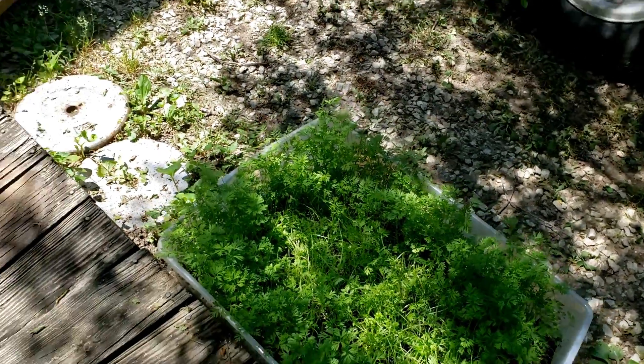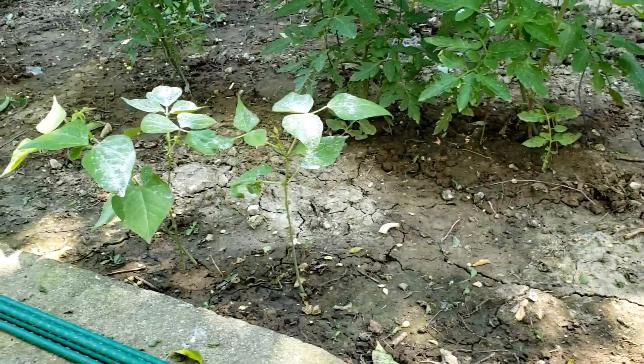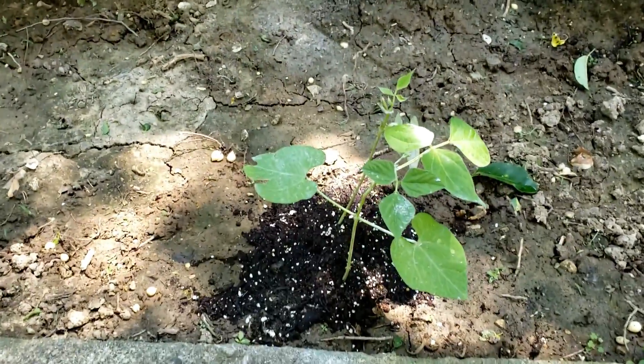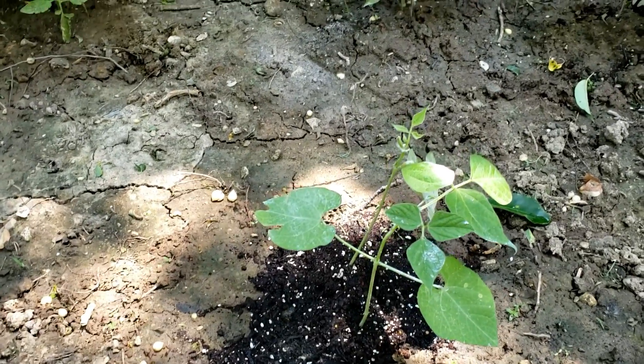Over here are a few green bean plants — like that — and some of them didn't come up. This one here the dog sat on and broke, so I'm hoping he didn't kill it.